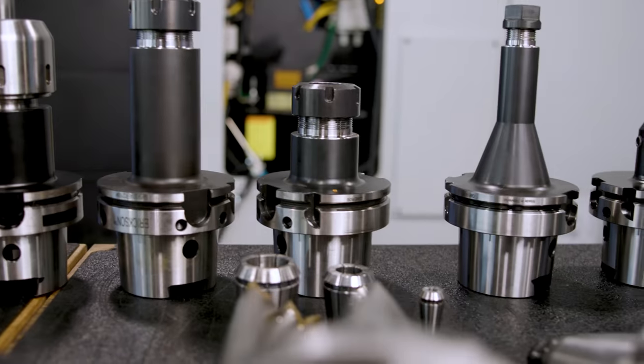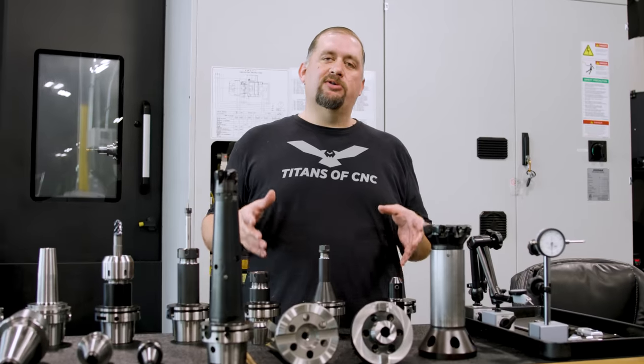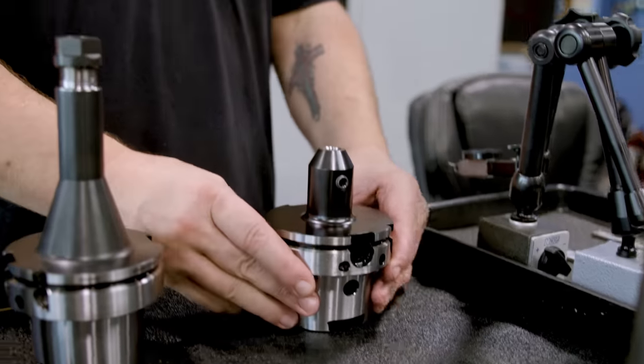Now that we've covered spindle connection types, we're going to move on to actual holder types — the tool end connection style. I'm going to start off with the most common and cheapest tool holders you'll find in a CNC mill shop. First up, we have a side lock holder.